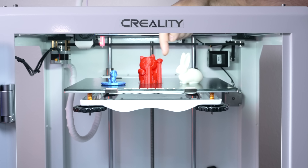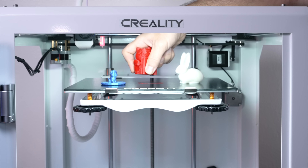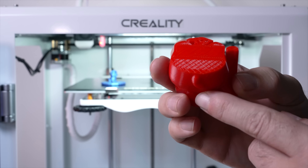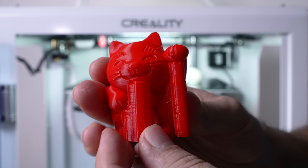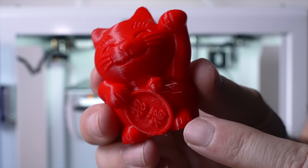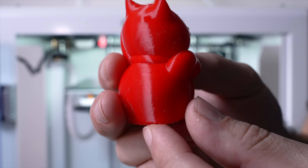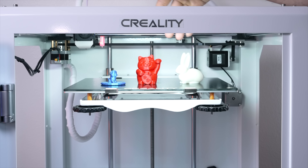I printed the cat even though I didn't want to — it's still stuck to the build plate. It pops off, not as easy as expected. Looking at the bottom, there are supports that break off pretty easily. The main problem is stringing, and the layers sit pretty well but not amazingly — almost seems a little melty. For the next part, we should go to the computer and slice our own models. Instead of PLA, we'll do PETG and then some ABS.